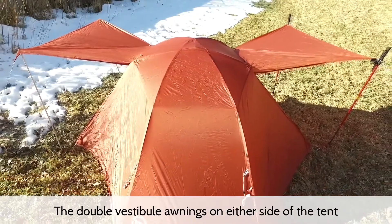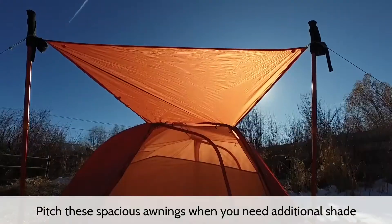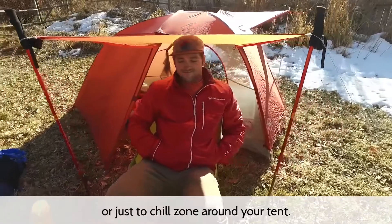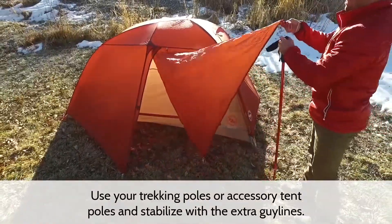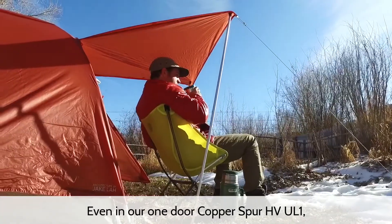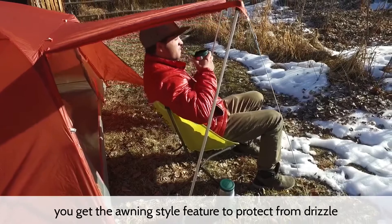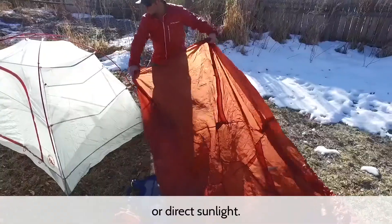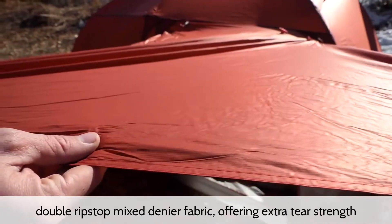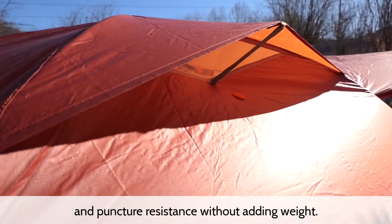The double vestibule awnings on either side of the tent provide customized options to suit your mood. Pitch these spacious awnings when you need additional shade or just a chill zone around your tent. Use your trekking poles or accessory tent poles and stabilize with extra guy lines. Even in our one-door Copper Spur HVUL1, you get the awning style feature to protect from drizzle or direct sunlight. The fly material is made with new proprietary ultralight nylon double ripstop mixed into your fabric, offering extra tear strength and puncture resistance without adding weight.